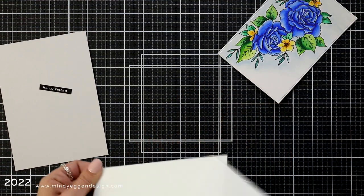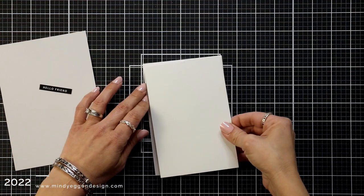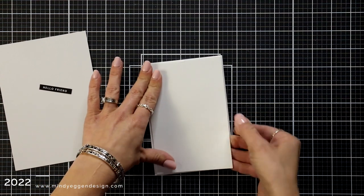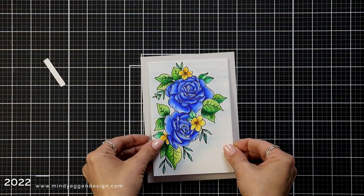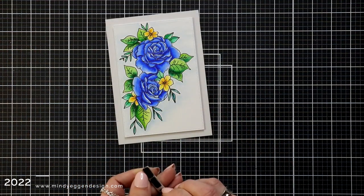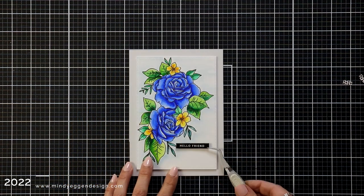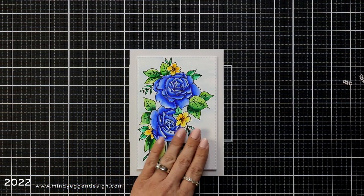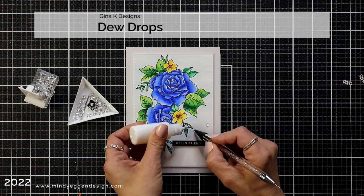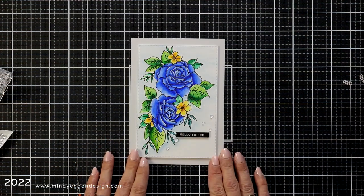I want to add a little bit of support behind my panel so I have a piece of foam with adhesive on both sides. I trimmed it to be just a little bit smaller than my panel and I'm adding that behind my watercolor piece — this is going to help keep it completely flat when I add it to my card front created with fog cardstock. I added black foam squares behind my sentiment strip and added that down in the corner.